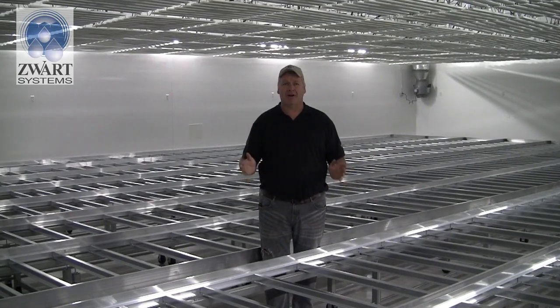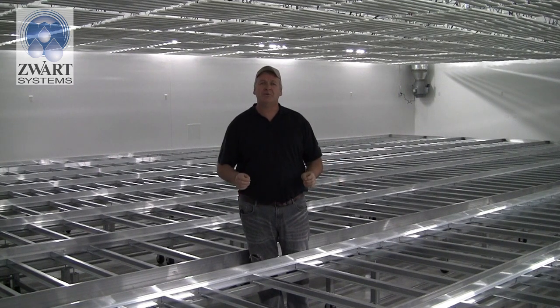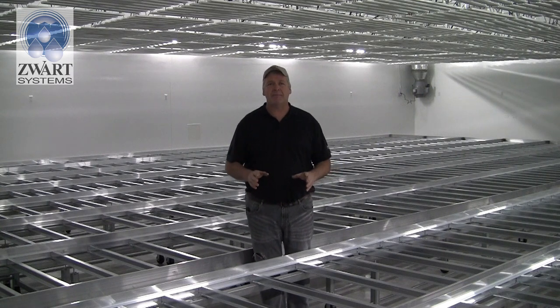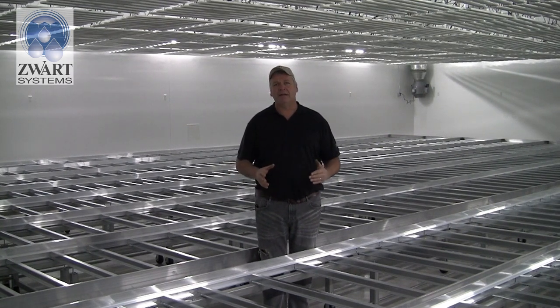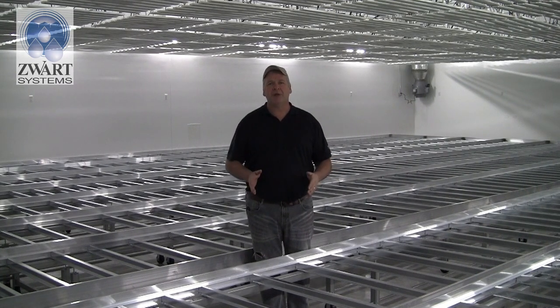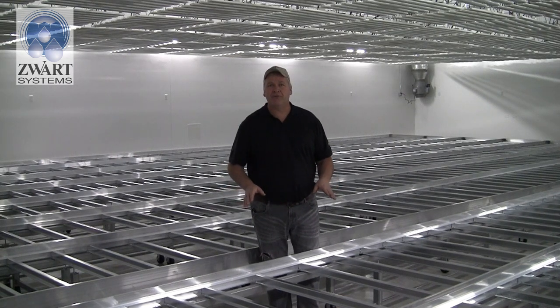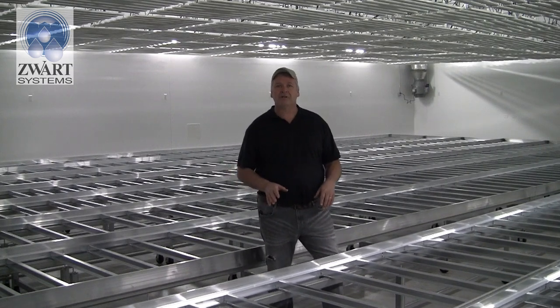Welcome to the great state of Arkansas and our next installment as we install Swartz Systems glider benches. In this video we're going to show you how to install the glider bench system. It's a new system that maximizes space in the room — it takes away the aisles or gapping between benches. We've set up nine tables, 51 feet long, 4 feet wide — 1,800 square feet of benching.